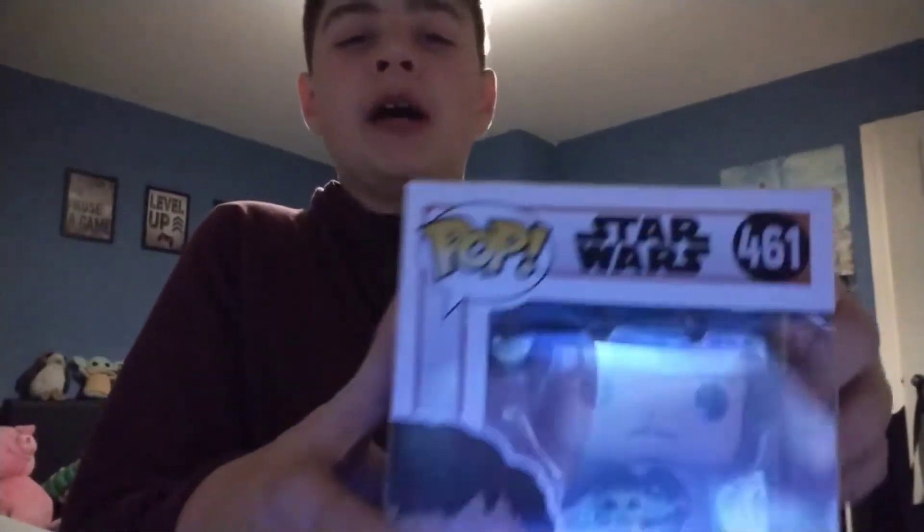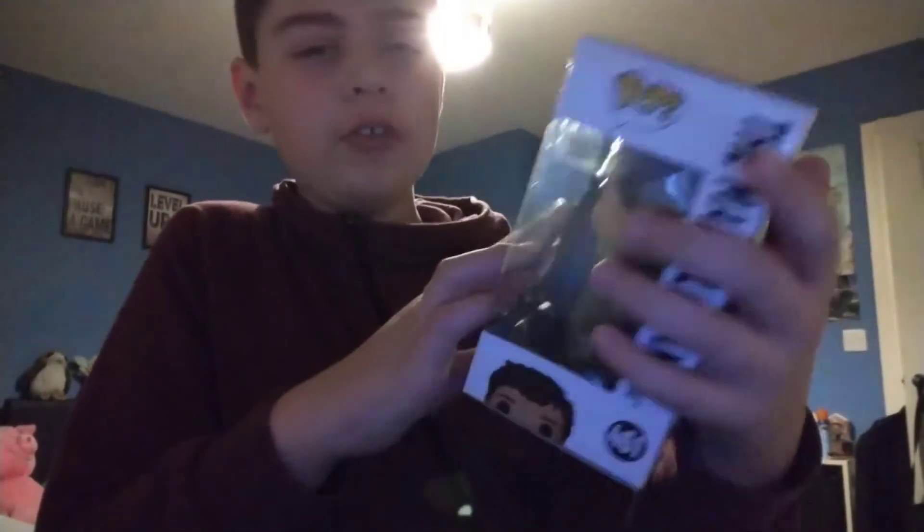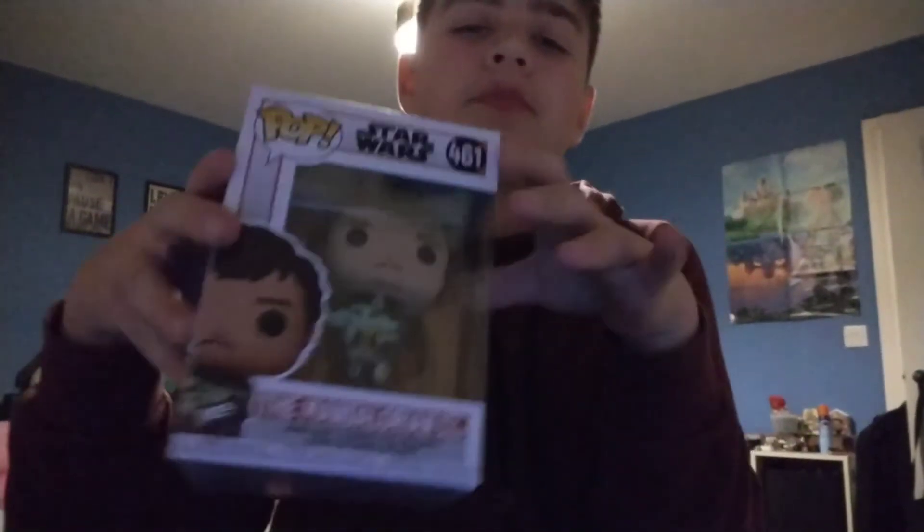I saw this in Tesco and I thought I'd get it and make a review on the channel. Mando's from Star Wars, in case you didn't know. Anyway, we're gonna be unboxing this.